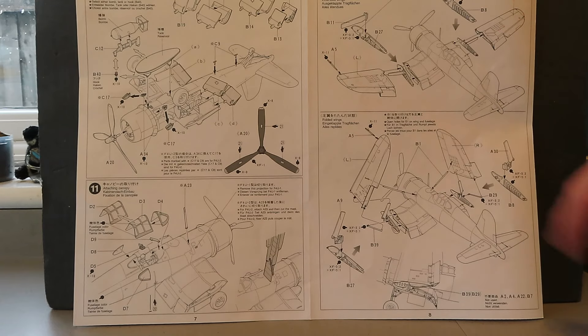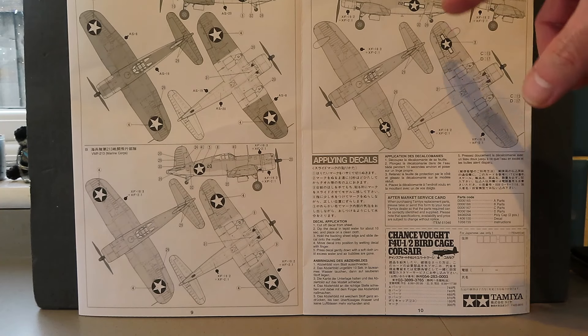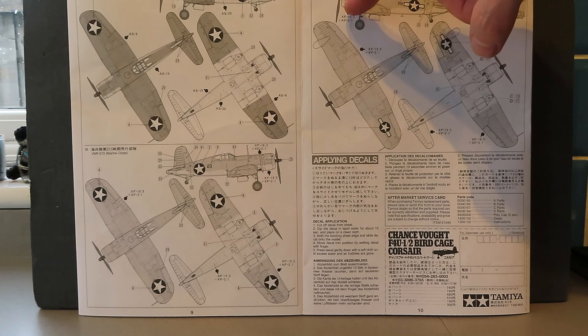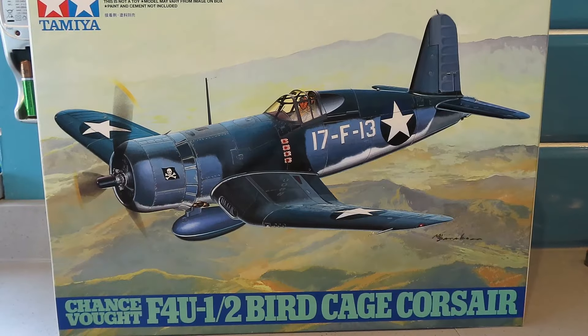The instructions show the wings folded out or folded up. Here are the three iterations you can make: VF-17 aboard USS Bunker Hill, VMF-213 Marine Corps, or VMF-N 532 Marine Corps. As I mentioned, the squadron flying from Peleliu was VMF-114, so I'm going to try and rob decals from other kits to get the squadron code or aircraft number on the fuselage. I also noticed that VMF-114 had the front of the engine cowling painted white, with a white section on the tail as well.